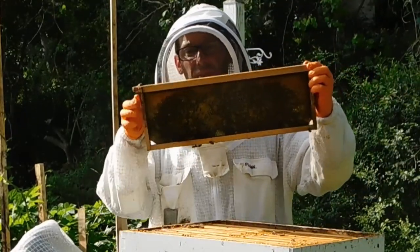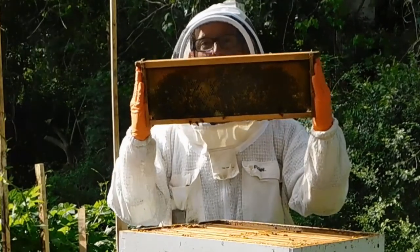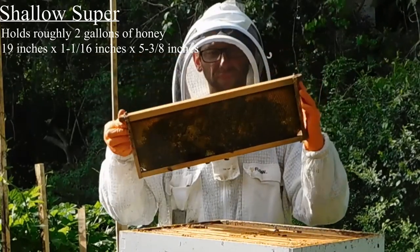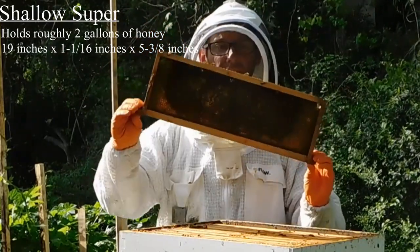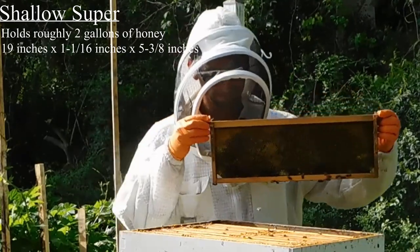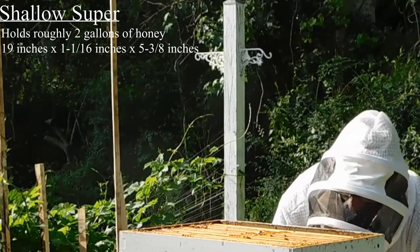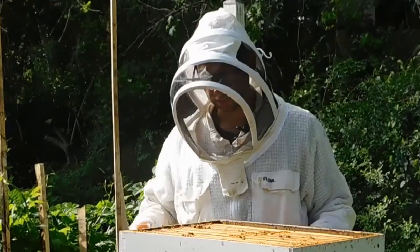These are shallow frames — you can tell because the palm of your hand can basically span from top to bottom. The pros are they're lighter, so if you have back problems they're easier to lift once full of honey. However, they're the same length as your deeps, so they'll fit in an extractor easily.